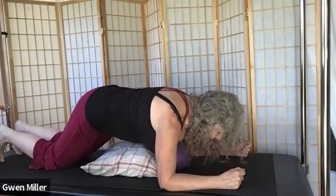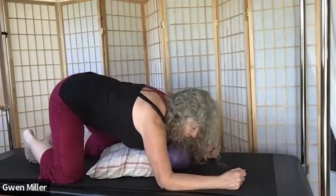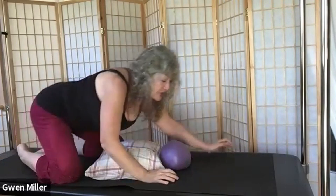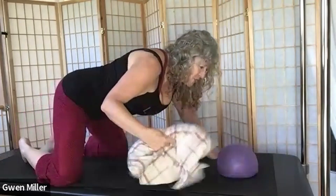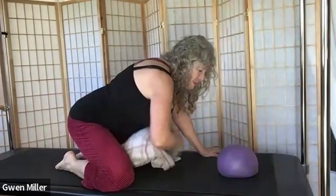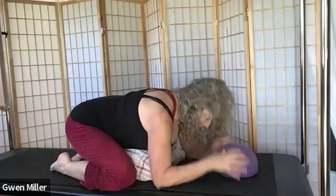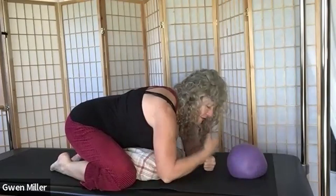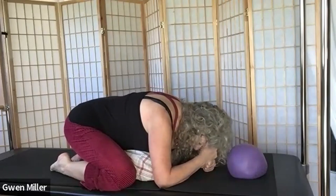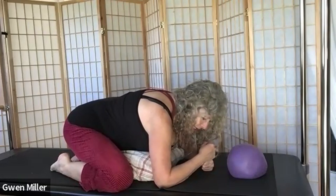Bring your knees down, take your knees apart wide, toes together. Walk your forearms back until you're in a child's pose. You can use your ball or fists stacked underneath your head — I think fists are better since the ball is really deflated — so you can maintain a fairly neutral spine in this wide-legged child's pose. Take a couple of breaths here.